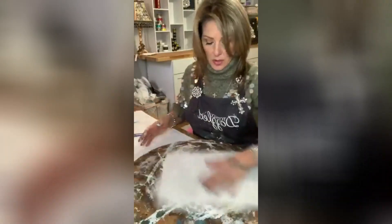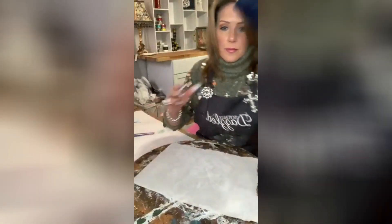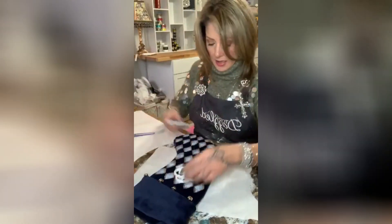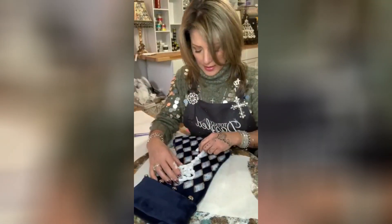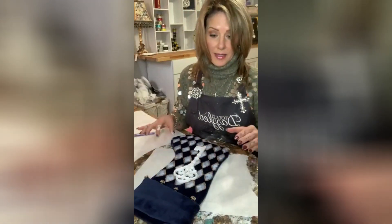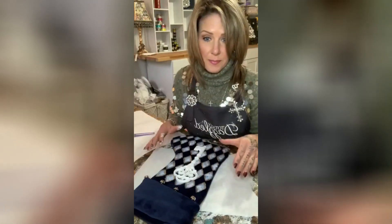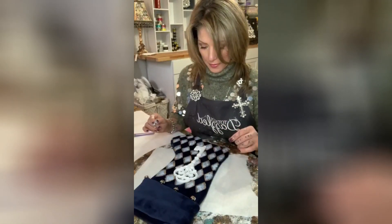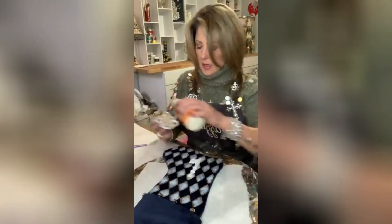I'm bringing the stocking back. I want to put the key right here in the middle. I'm thinking I kind of like it white — I like the way it shows up — and then we can go over with some gold rub and buff. Now I'm going to take some wood glue.